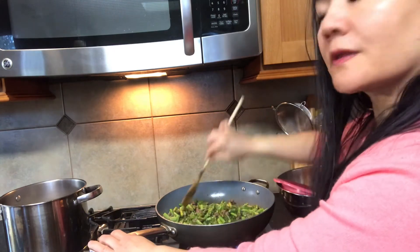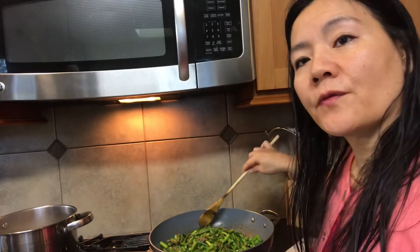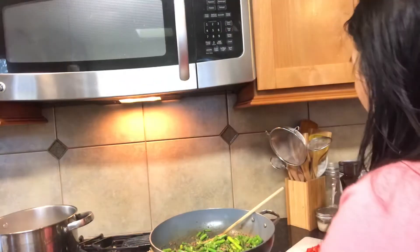This should cook in about five minutes and it should be done. So we have the asparagus cooking for five minutes, and now we're ready to add some color — the bell pepper.